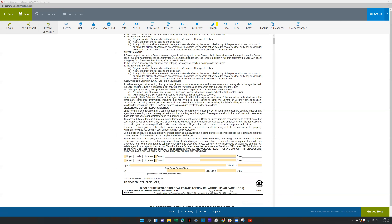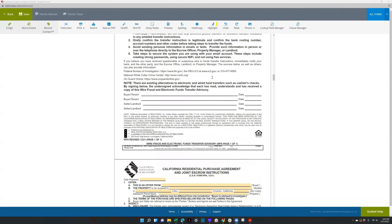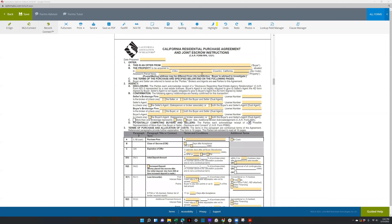I did notice when some of you are submitting the offers for review that there are still some items you are not checking off that will definitely need to be checked off, and of course this is going to depend on what kind of offer you're submitting.